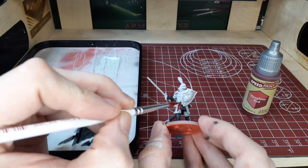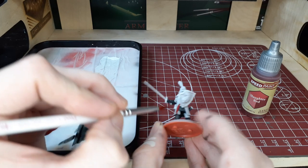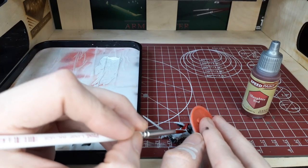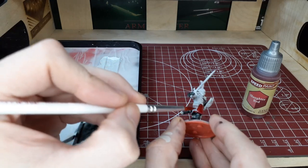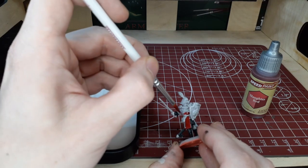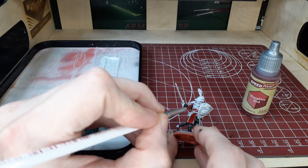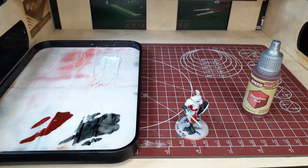Here we're switching over to Slaughter Red and with this we're going to cover the entire cloak of the model — that's pretty much the only area we're going to hit with this. Be very careful around all the white parts, around the belt of the model and the lion insignia on the chest. Try not to go over the black areas either, as it's kind of hard to clean up speed paint over speed paint in some cases.